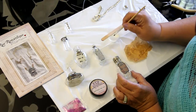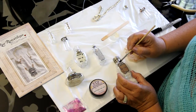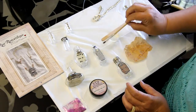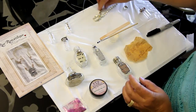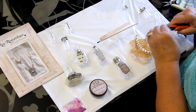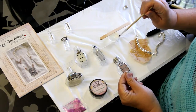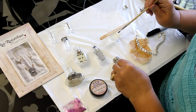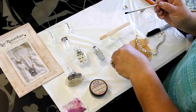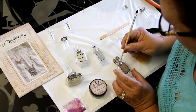Since the resin dries clear, you don't need to worry about it showing too much. I'll make sure it's straight, and next I'm going to snip a piece of rhinestone from my rhinestone chain and add that as well. I'll put a little bit of resin on the back of the rhinestone and a little more on top of the charm, then move it into exactly the position I want.